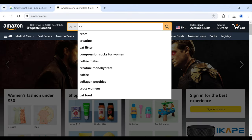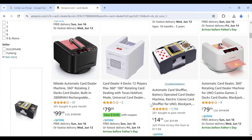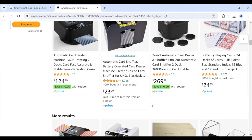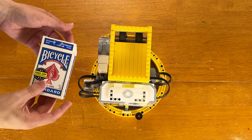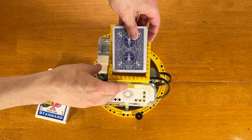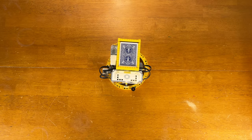Have you ever seen those automatic card dealers on Amazon? They're like $100 — that's pretty dang expensive if you ask me. So I decided to make my own out of $200 in LEGO parts. And let me say that this project was a massive success. It even rivals the speed of those commercial ones you can find on Amazon.